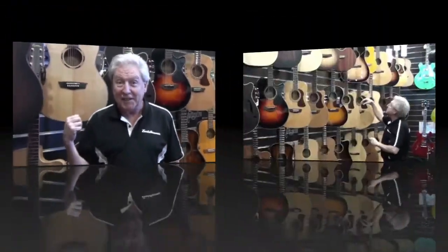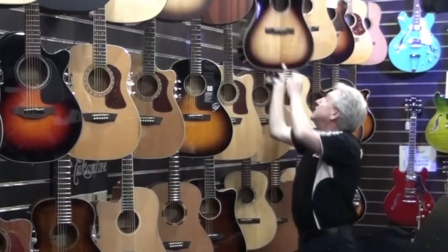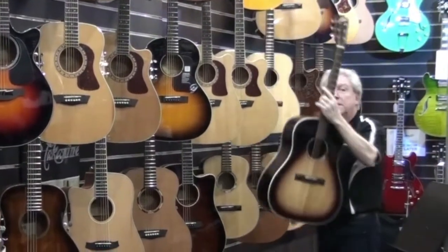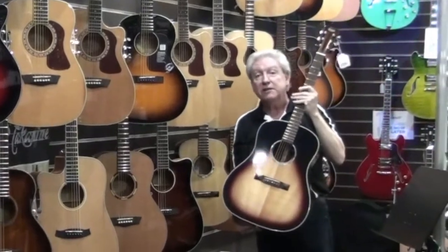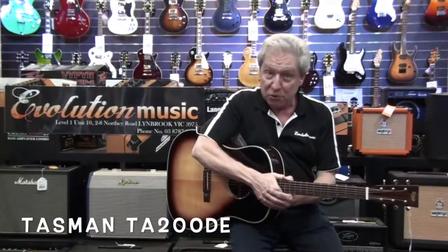G'day. Come virtual shopping with us at Evolution Music. Also from the Tasman range is this lovely guitar. In my opinion, one of the best guitars we have on the floor at the moment. This is a guitar that I can't stop talking about.